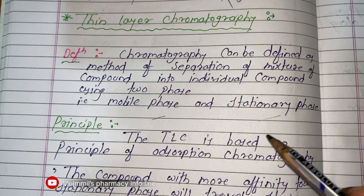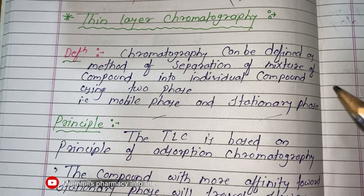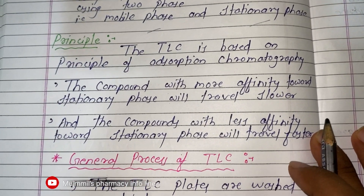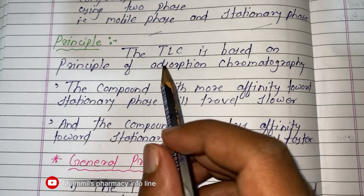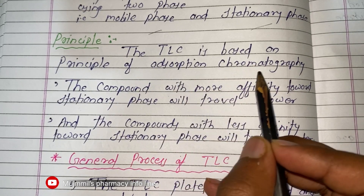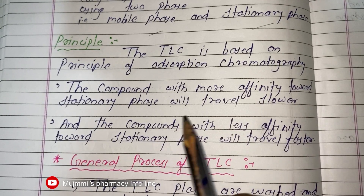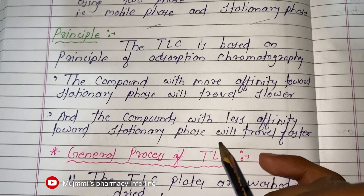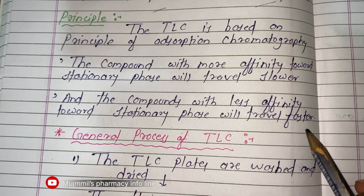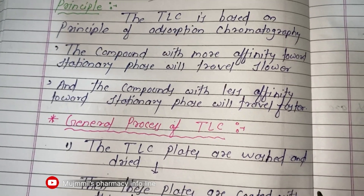You already know about chromatography — I discussed this topic in the gas chromatography lecture. Now let's see the principle of TLC. Thin layer chromatography is based on the principle of adsorption chromatography. Compounds with more affinity toward the stationary phase will travel slower, and compounds with less affinity toward the stationary phase will travel faster.